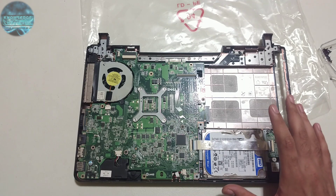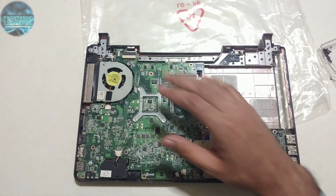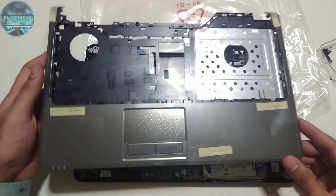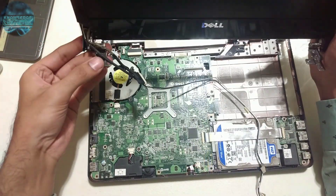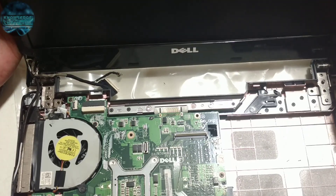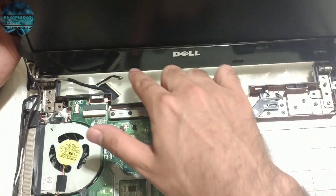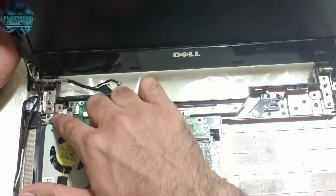We've screwed down the motherboard and now we're going to put in the fan and the hard disk. We are done with the assembly of the base along with the motherboard, hard drive, and fan. Now we're going to add the LCD and attach the hinges before we put on the palm rest panel. I'll put one screw over here and two over here, leaving one for when I attach the palm rest panel.